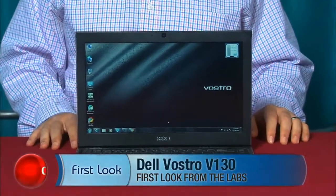Hi, I'm Scott Stein, Senior Associate Editor at CNET.com, and this is the Dell Vostro V130, a slim, small business-oriented laptop that could be pretty interesting if you're in the market for a very thin laptop this holiday season.